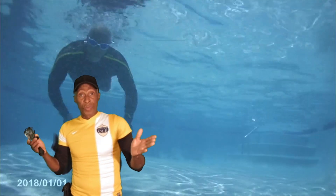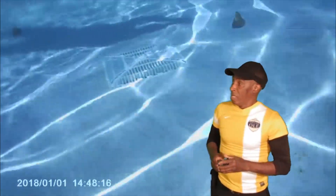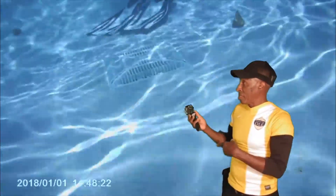My first time doing it in the water, so I had to learn how the sunlight works underwater. And I did a lot of different angles on purpose to see which one would work out best. And these are the best shots that I came up with.